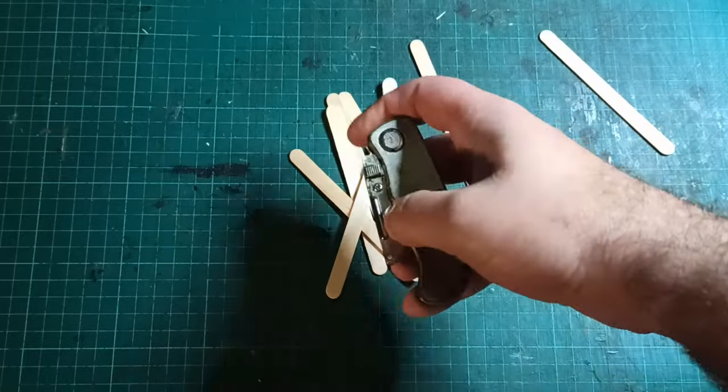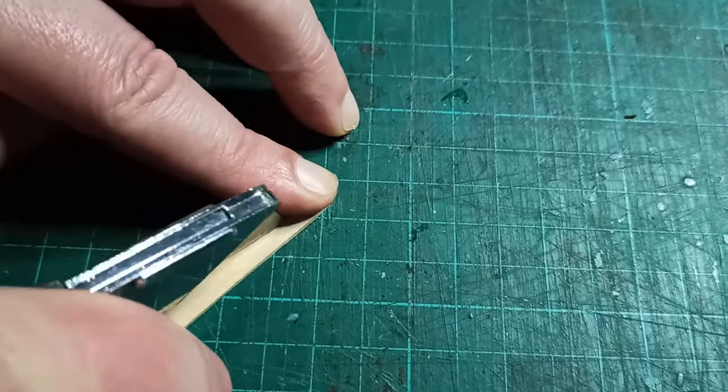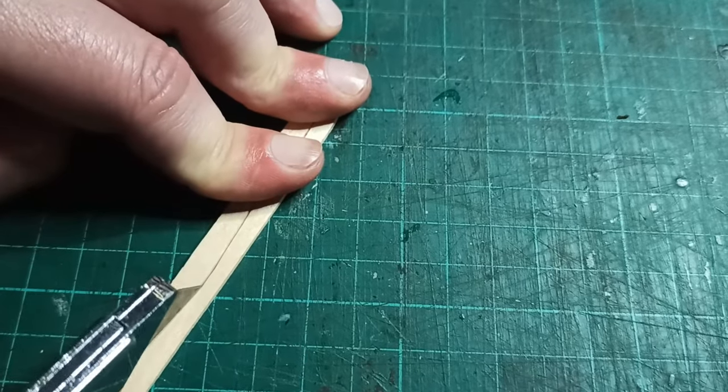Well, hello there. This week I was waiting for some other stuff to dry, then I saw a peasant handcart on the Modern History TV channel on YouTube, and thought it would be a fun simple build to make.